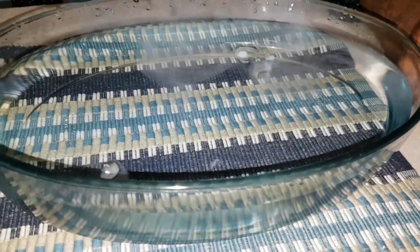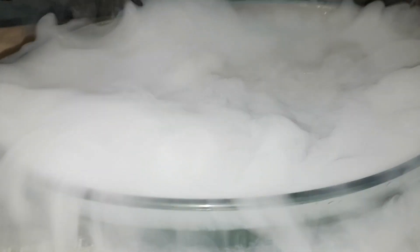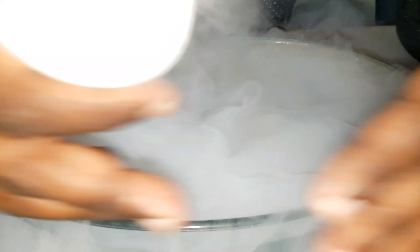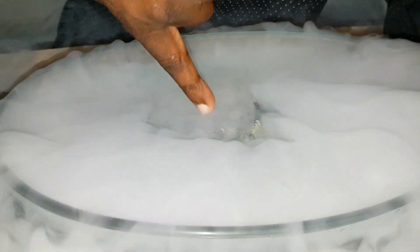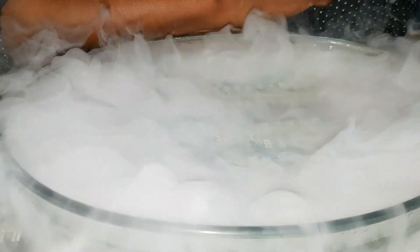That is so awesome. Have a look at the nitrogen over here - it's still bubbling away. Let's try and draw that out on top like this. Absolutely amazing. The white vapor that you see there is actually a real cloud. Have a look at the nitrogen just boiling away on the surface there. Do not stick your hand into the nitrogen - you will get injured. But this is so sweet.